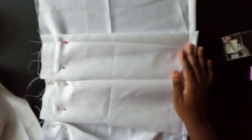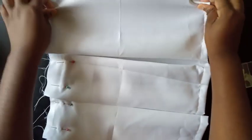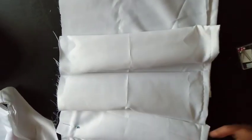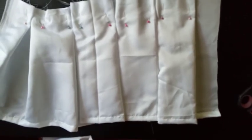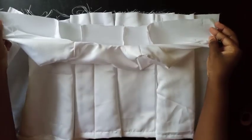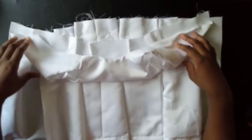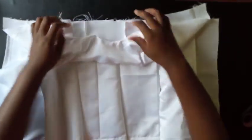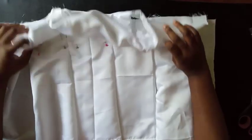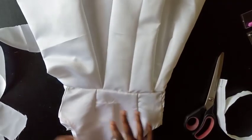Each pleat faces the opposite direction from the previous one — this way, then the opposite, this way, then the opposite — all the way to the end. Once the pleating is done, I take the top bodice, open it up, and place it into the skirt and sew it down so that when opened it looks correct.